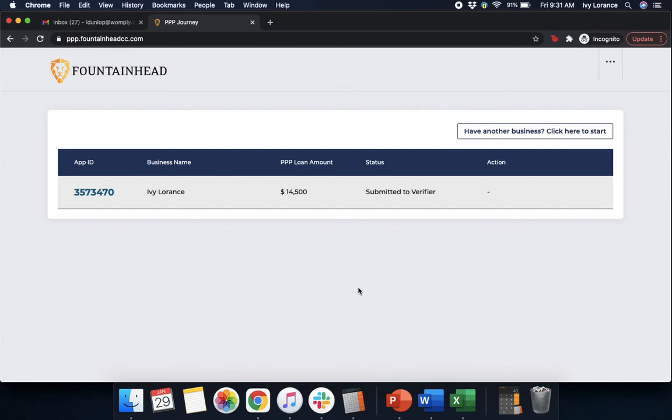After that, it's going to take you to a page that is your home dashboard. From now on, when you go to the Fountainhead website and you log in, you're going to be taken to a page that shows your app ID, your business name, your Paycheck Protection Program loan amount, the current status, and any action that's necessary. What's going to happen from here is you're going to receive correspondence directly from Fountainhead in case you have any questions, comments, or concerns, in order to get your account filled out as quickly as possible. If you do run into any additional issues, feel free to contact us directly.